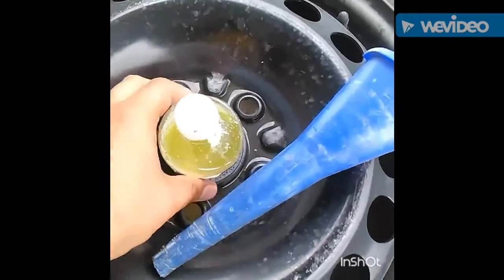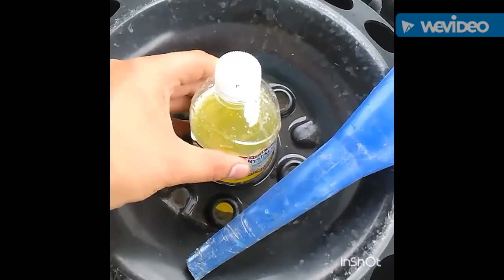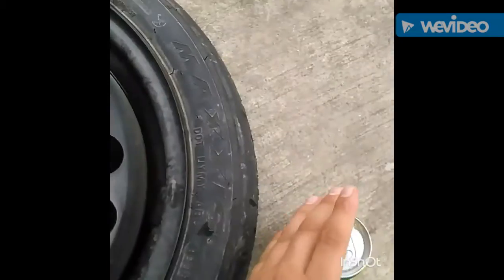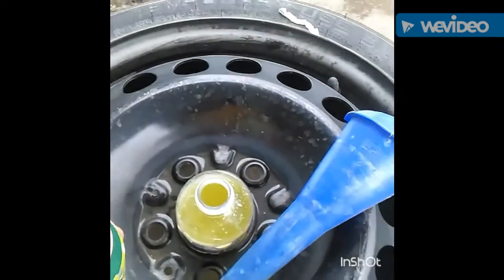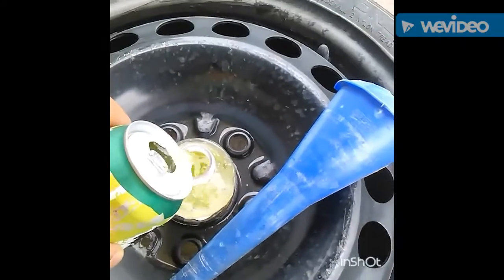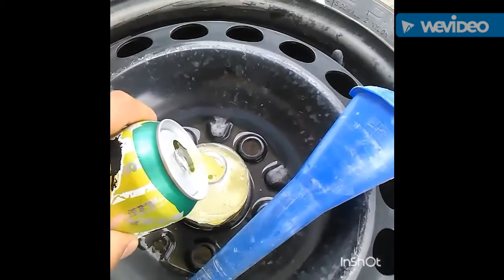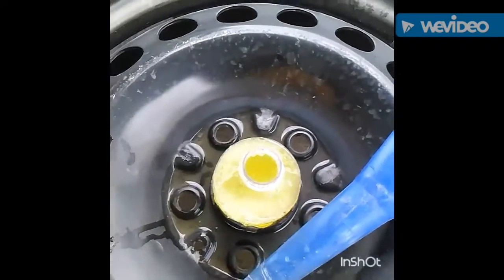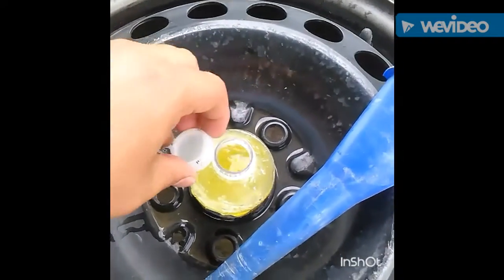So you take the bottle right here, you see. You got the bottle, and you can put some more Mountain Dew into the hole. You pour down the hole, get it good and wet. You pour it down and can make it as high as you want, but I prefer right about there.